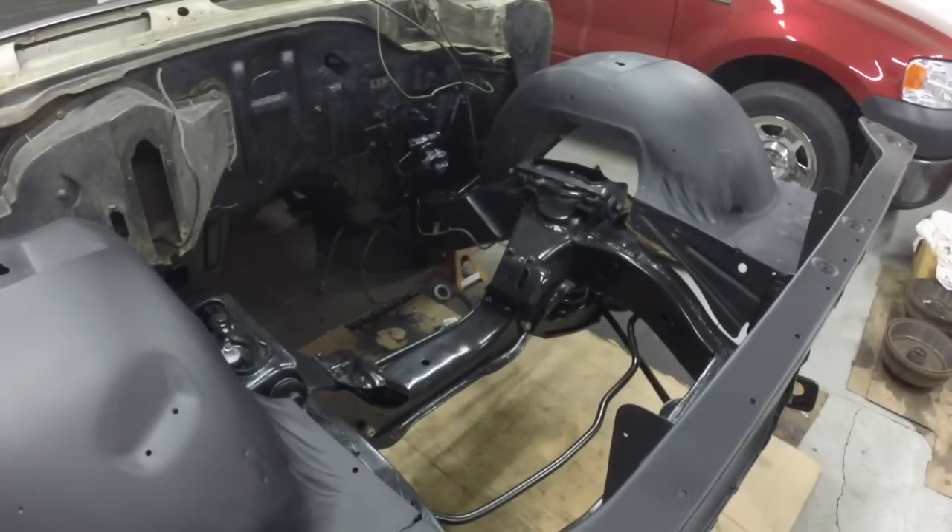I'm going to attempt to put the power steering gear back on. I don't know if I can get the camera in there to work or not. I'm actually going to climb into the engine compartment to work, so I don't know if I'll be able to video this or not, but I'll try.